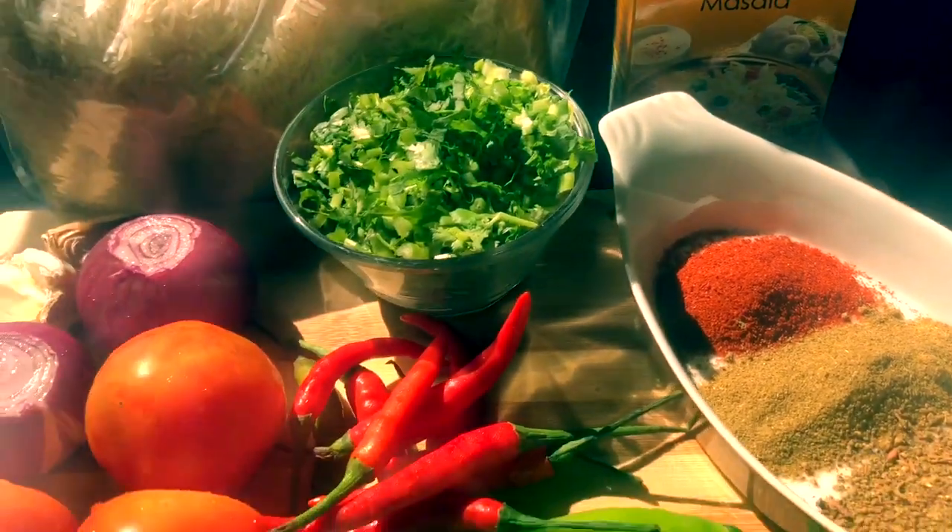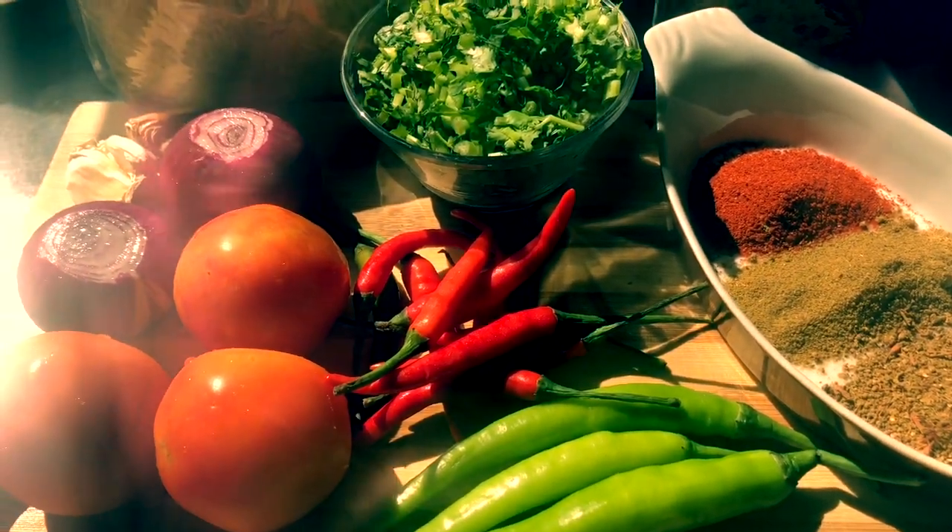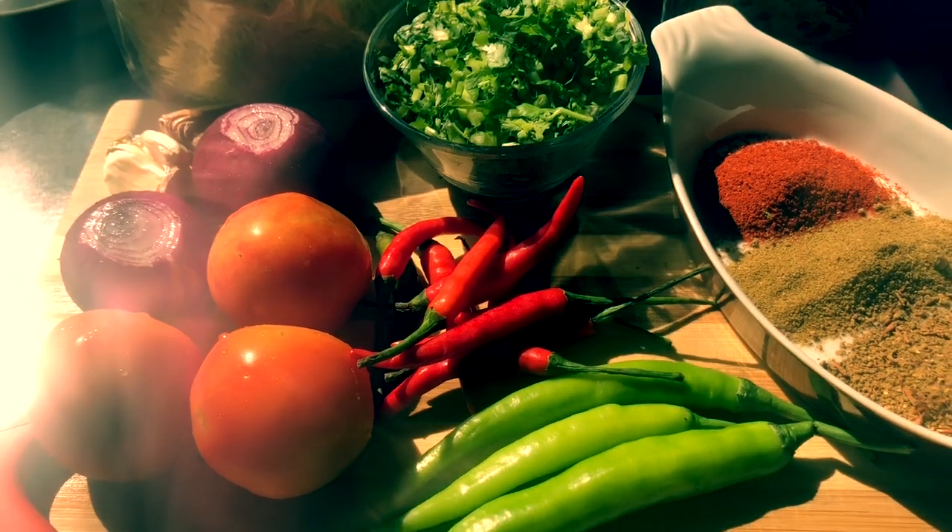I'm going to show you a little bit of fun — chicken curry, Indian chicken curry.